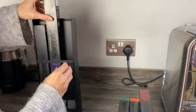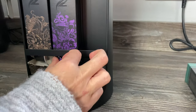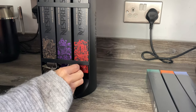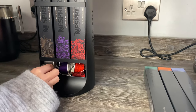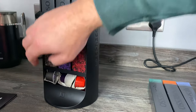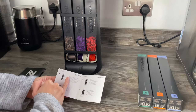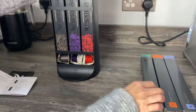It seems easier the second time now we know what we're doing. The one in the middle is easier because you can get at the sides. It is quite fiddly but once you get used to it, it should be easier. The instructions say: slide the sleeve into the dispenser, then open the sleeve, then take the capsule, then rotate. So that's what it's supposed to look like.